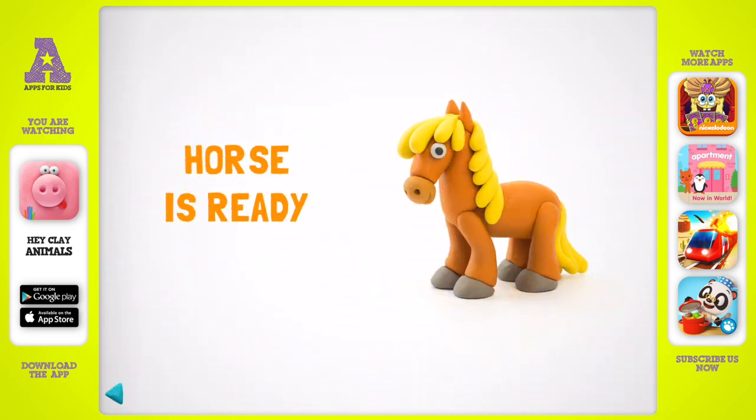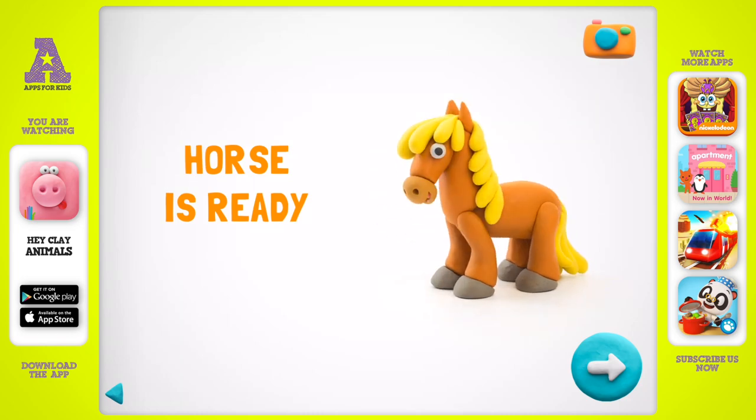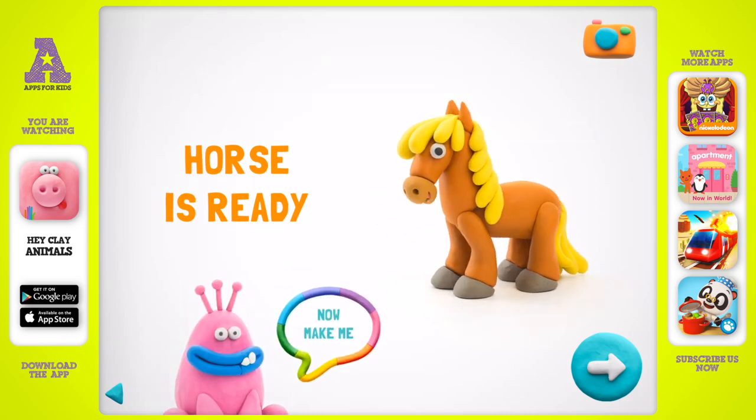Your horse is a real wonder — you shouldn't stop! Can you make a friend for me? Choose one for yourself.